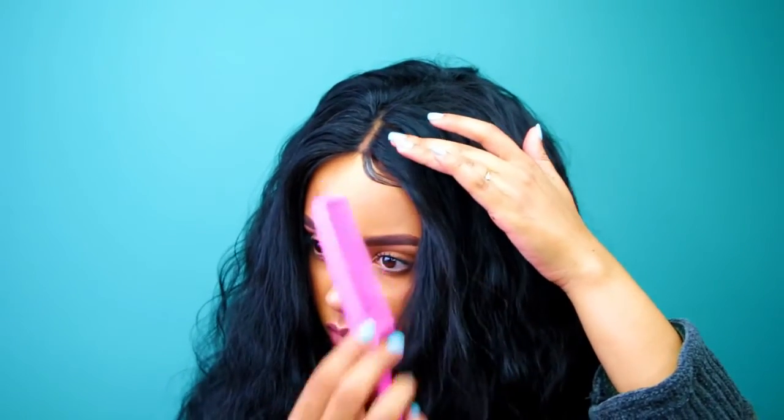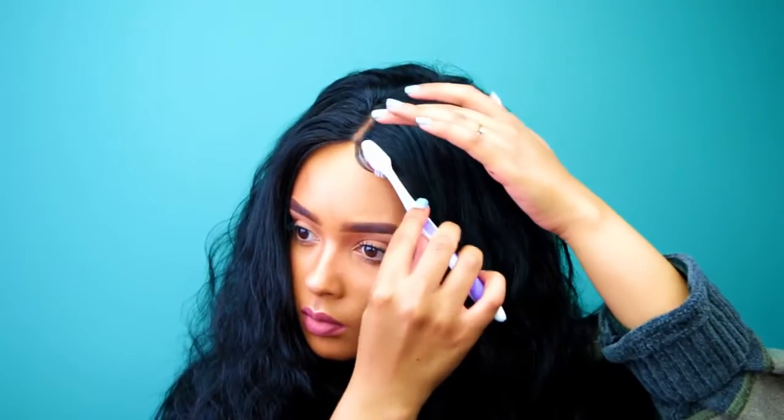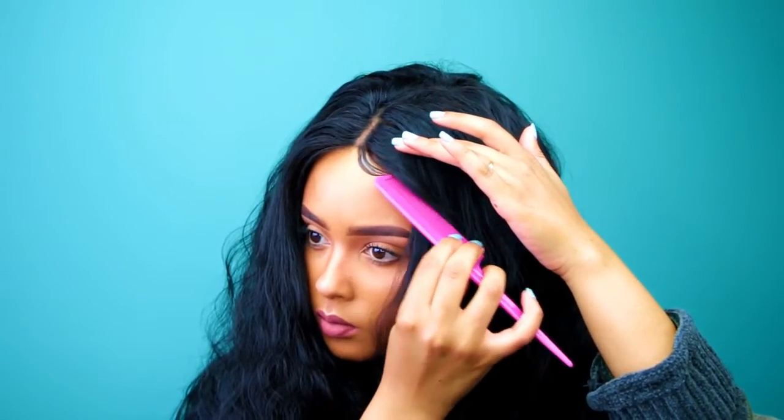I'm swooping it with a comb since my toothbrush wasn't really doing the job. The baby hair is kind of like the icing on the cake — that's what pulls the lace closure natural look together in my opinion. I'm working with the baby hairs, wanting them to look as realistic as possible, not too thick and not too thin. Baby hairs actually took me about 30 minutes — I was not playing.